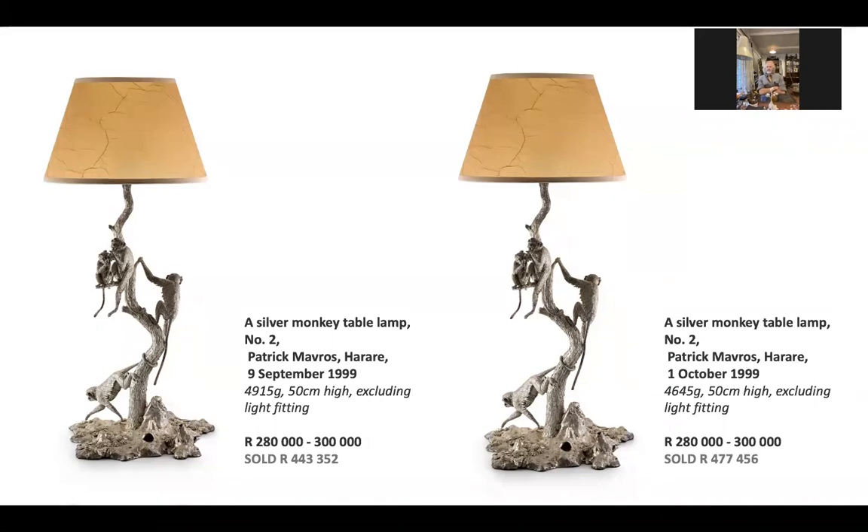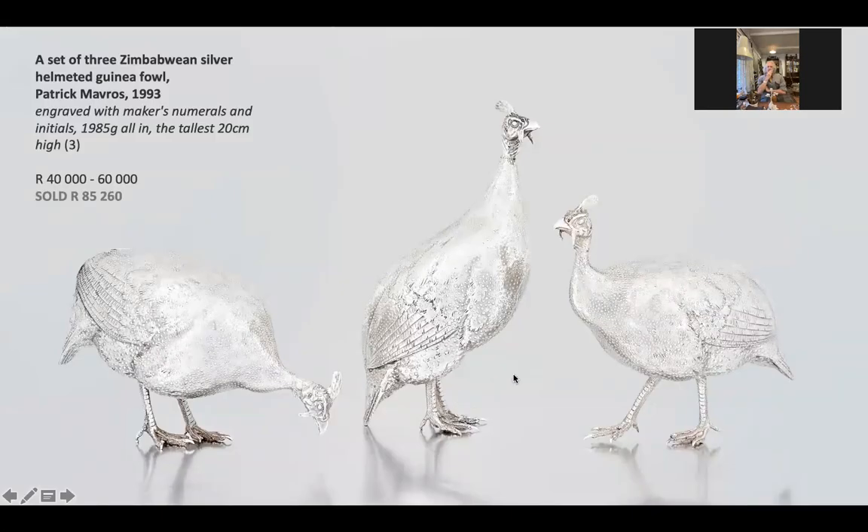We've got these fantastic guinea fowl, which I think you're still producing. Are you still producing these? Yes. Unfortunately.